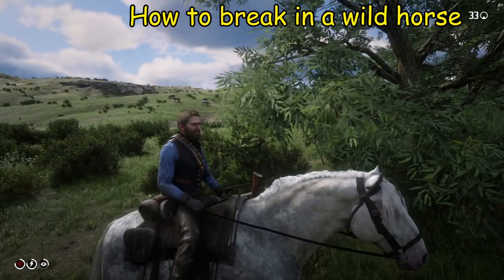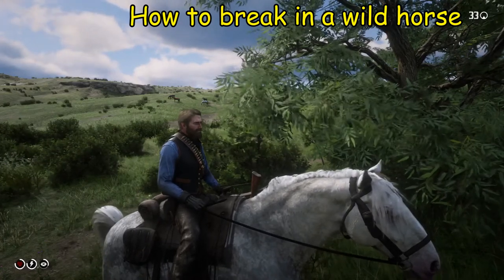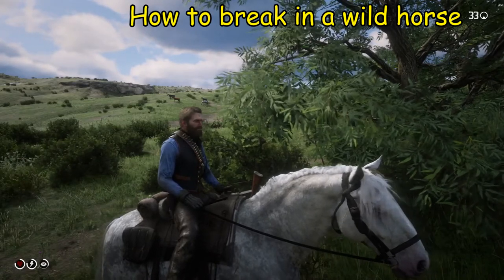Welcome to Red Dead 2. Today we are going to learn how to break in a wild horse, and just by coincidence we have a few horses behind us that are wild.